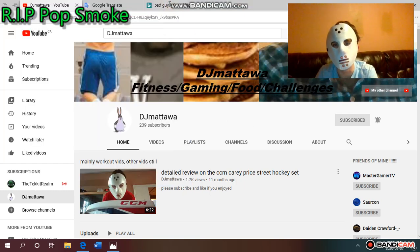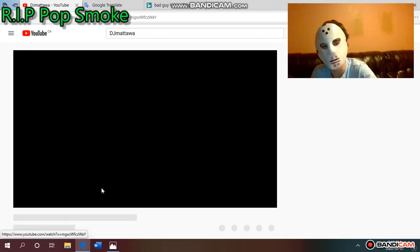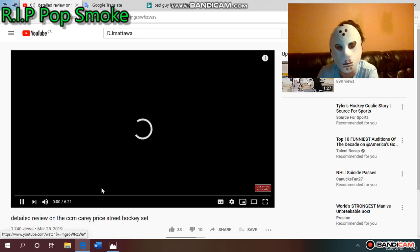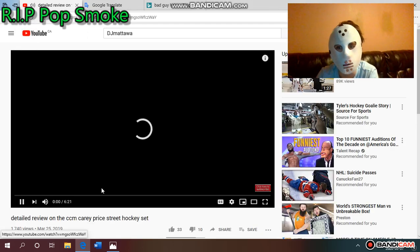Hey guys, what's up — DJ Madelow back in another video. Today I'm going to be reacting to my detailed review on the CCM Carey Price street hockey set. Thank you so much for the 1,700 views on that video. I know in that video I was a little bit younger and didn't know as many facts, but this is a pretty cringy video — I still appreciate everybody that's liked it. Leave a like, comment, and subscribe.